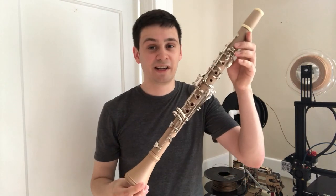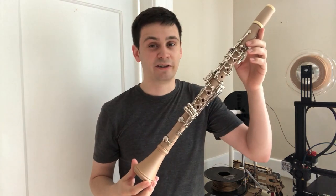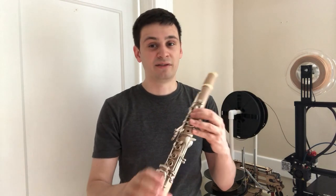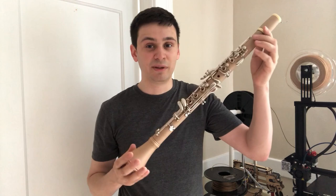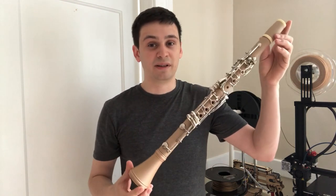One other huge advantage of this instrument is the weight. This instrument weighs only 514 grams, making it about 200 grams lighter than a standard B-flat clarinet. It's actually very comfortable to hold because the weight balances very nicely, and I could see this instrument being a lot more comfortable to play over long periods of time. This instrument could also be great for people with disabilities or with injuries that might prevent them from playing a standard wooden B-flat clarinet.